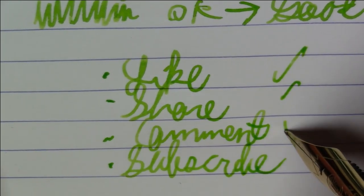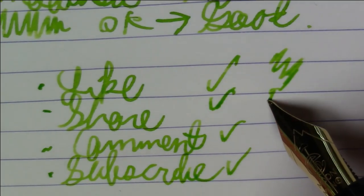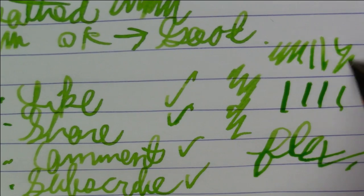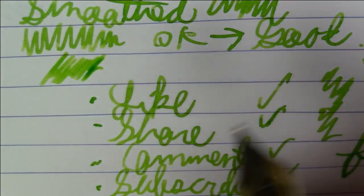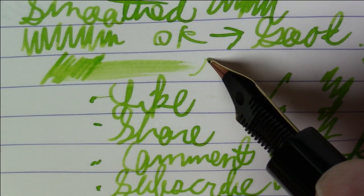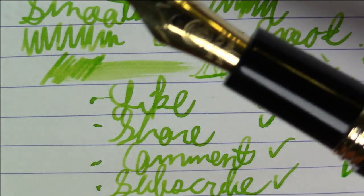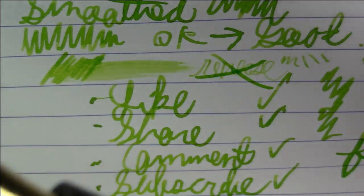This is a stiff nib, so there's really no flex or line variation to be had at all. In terms of wetness, I'd say it's probably about average, maybe slightly above average. As for reverse writing — it's just really dry and scratchy, so I wouldn't do any kind of reverse writing with this. That's our Moon Man M8.